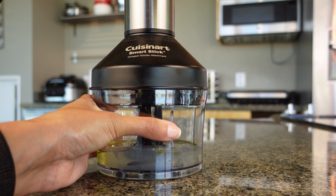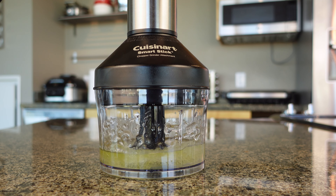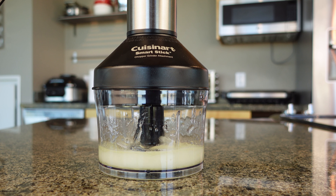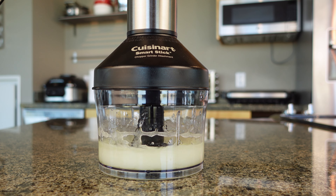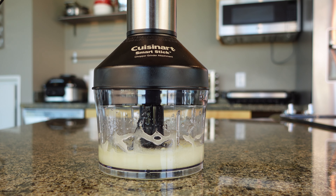Now that I have all of these ingredients together, I'm going to mix it with a hand mixer for a few seconds. I'm putting it on low to medium speed because I don't want it to foam up too much, so I'm just turning it on and off here and there so it mixes up a little bit. Then we can go ahead and add the last ingredient.